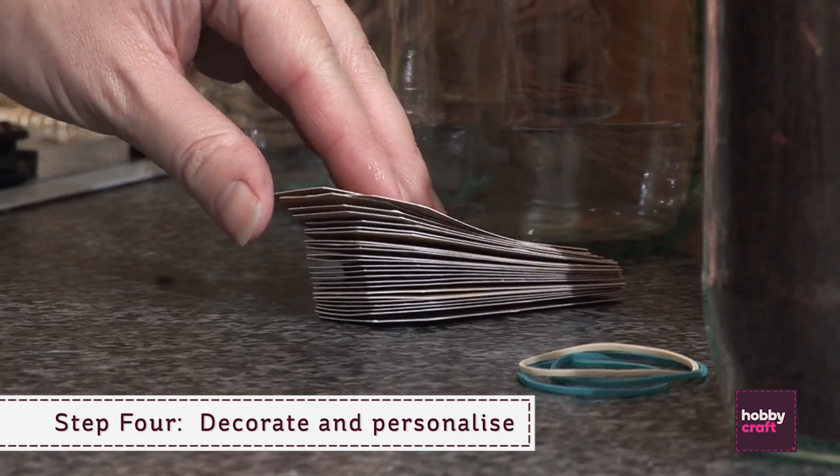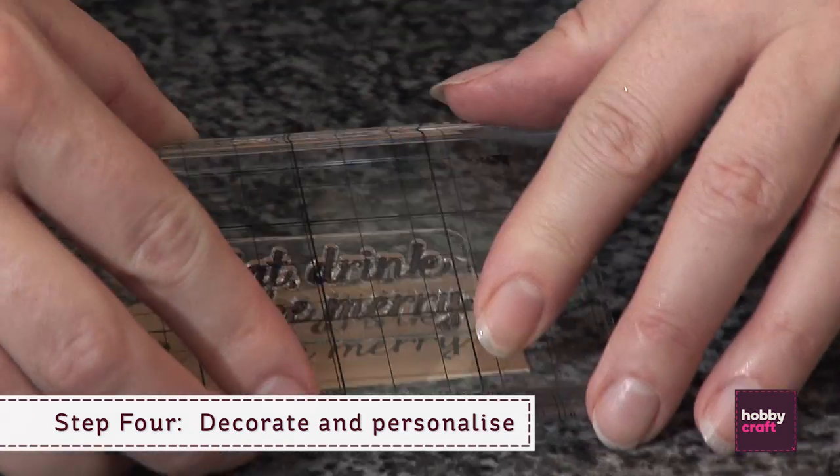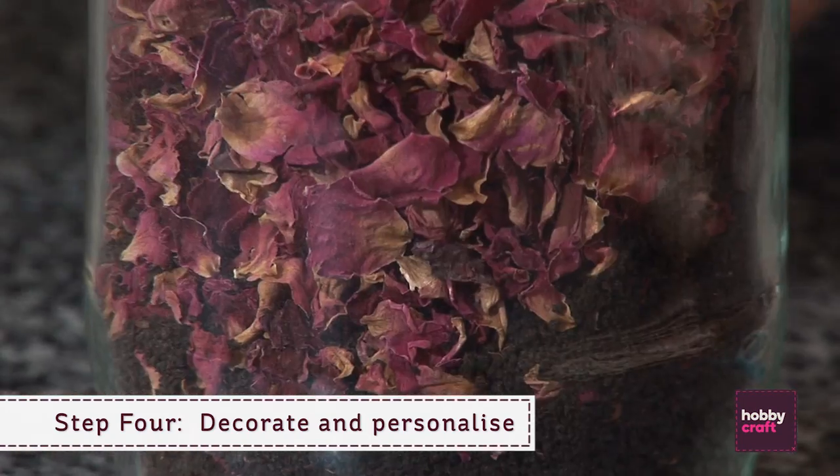Step four: decorate and personalise with handmade labels and secure with ribbon.